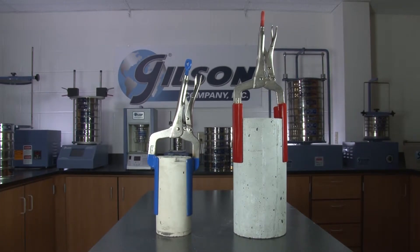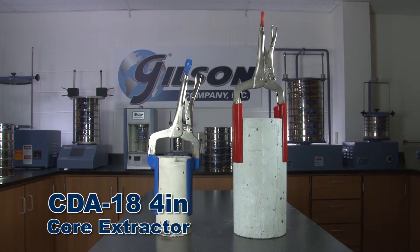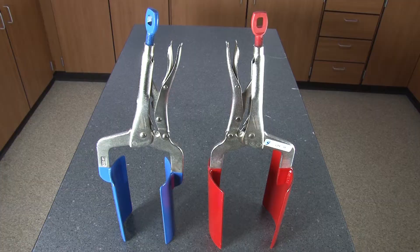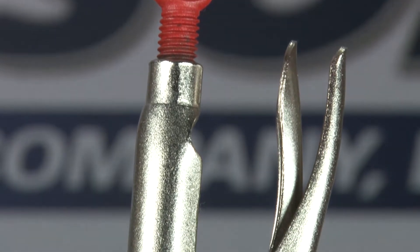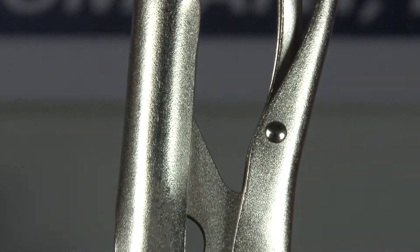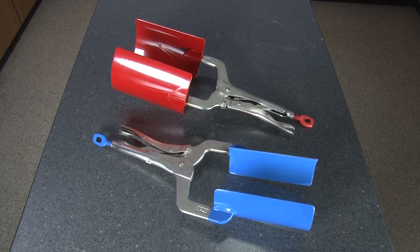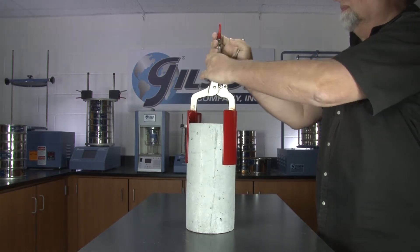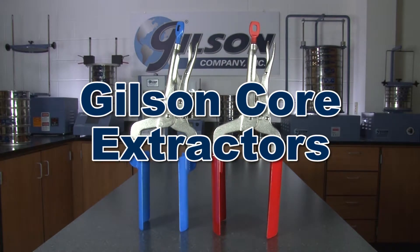Gilson offers two models to choose from: the CDA-18 4-inch Core Extractor and the CDA-19 6-inch Core Extractor. Extractors are made of welded and painted steel with sturdy handle grips.